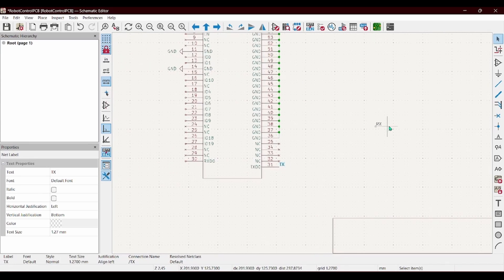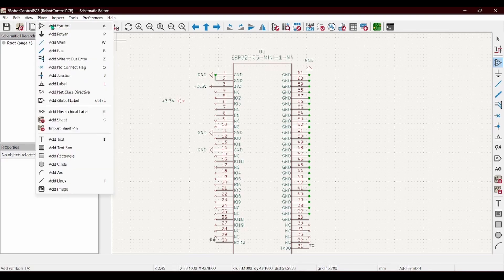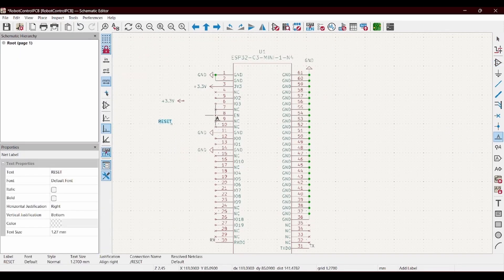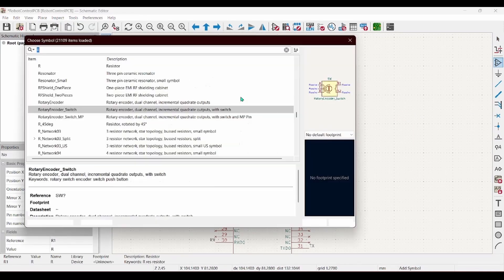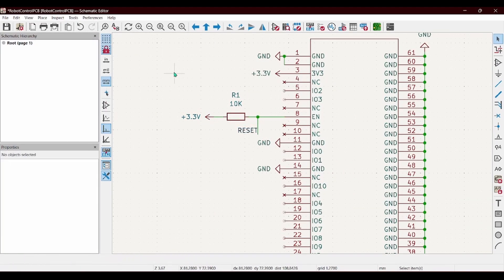Next I'm going to connect up TX and RX for programming the chip. In order to actually turn the chip on it needs to be pulled high through the enable pin, so I'm just going to do that through a resistor and then pull it low when I want to reset.